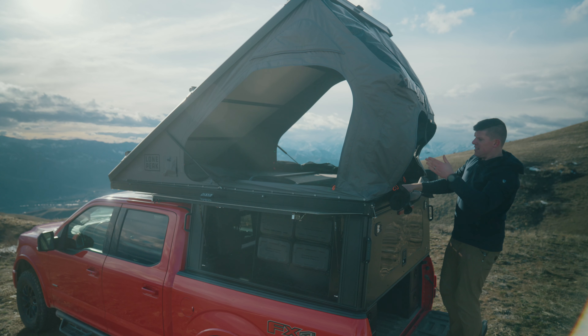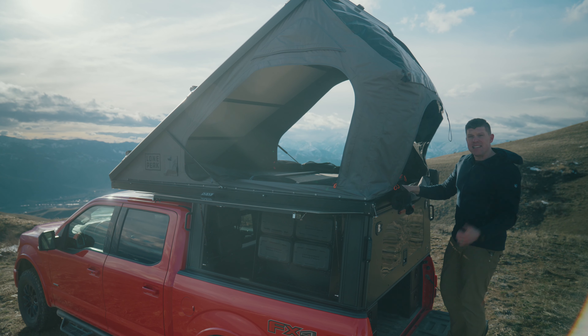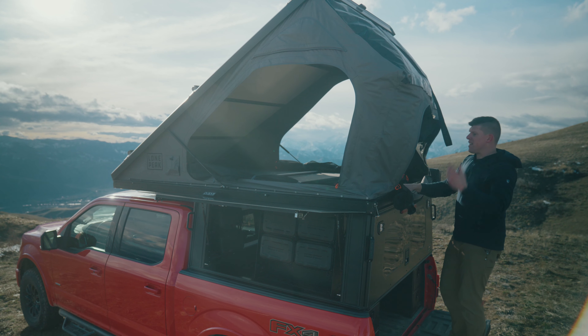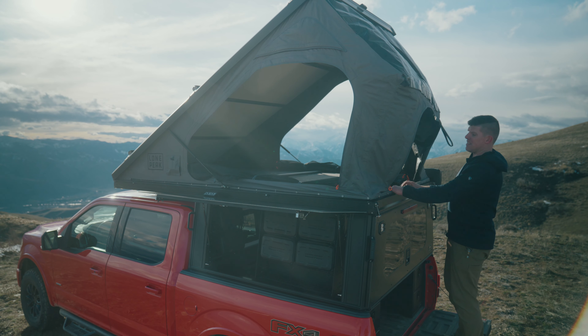One thing to note is that all the tent material is unzipped right now. This goes a little bit smoother if the walls are actually zipped up, but it's not too bad.